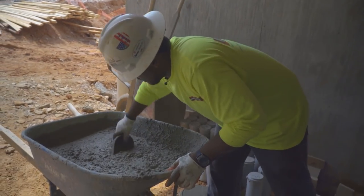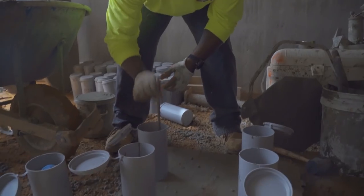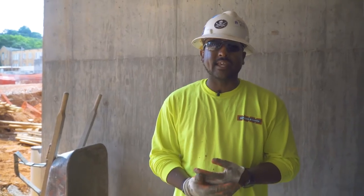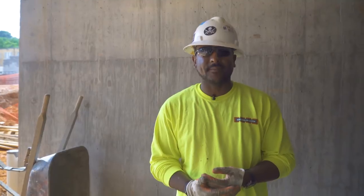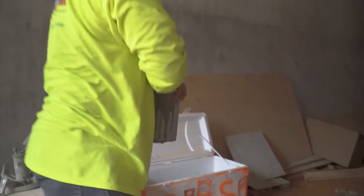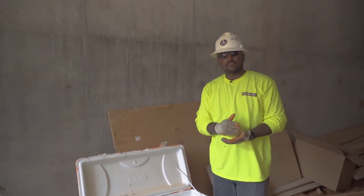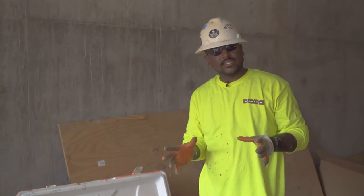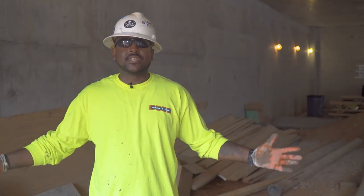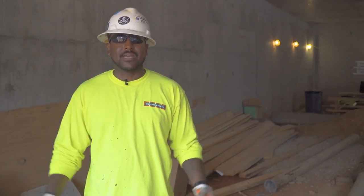Now we're making our cylinders, which is the final step of the testing process. These are samples we take to the office and break to make sure they reach the required PSI. We break them at seven and 28 days, and by 28 days they have to reach the required PSI. We put our lid on it, move it to a space where we'll leave it and let it cure — 24 to 48 hours. Then we'll come pick it up, take it to our lab, and put it in a curing tank. We'll let it sit for seven days, then break it and see what our PSI is. This concludes our field section of testing the concrete. Maybe next time I'll show you the fun part when you actually get to break these.